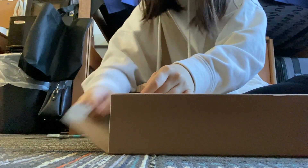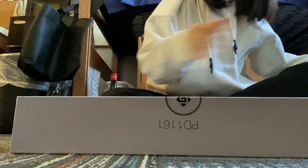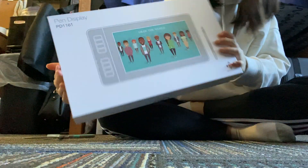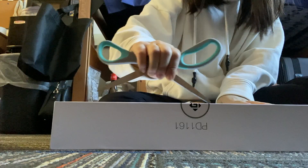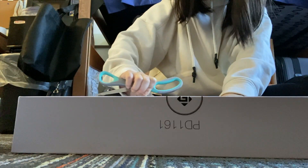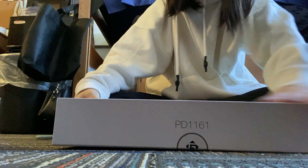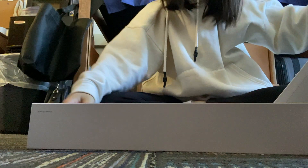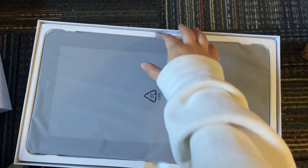Hello everyone, so today we're going to be reviewing a drawing tablet from Gaomon. The tablet that Gaomon sent me is the PD-1161 pen display, so in this video I'm going to do an unboxing and then I will be drawing my pet bird as an anime character to test it out while narrating my thoughts on the tablet.